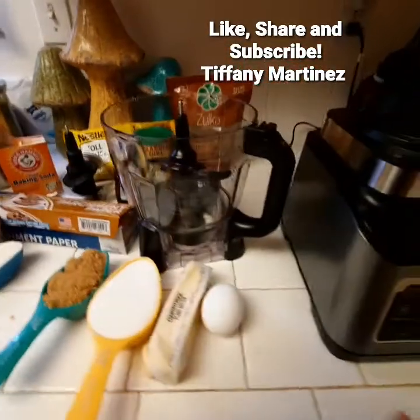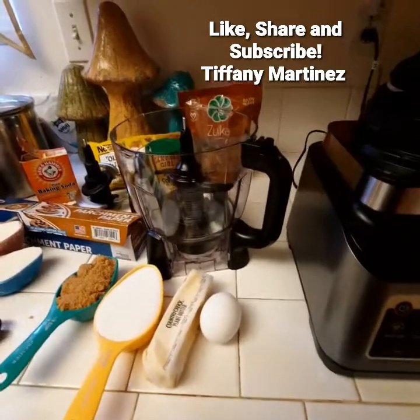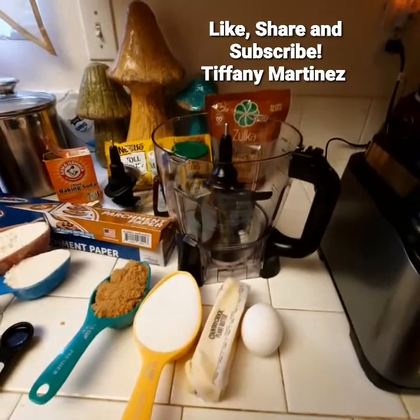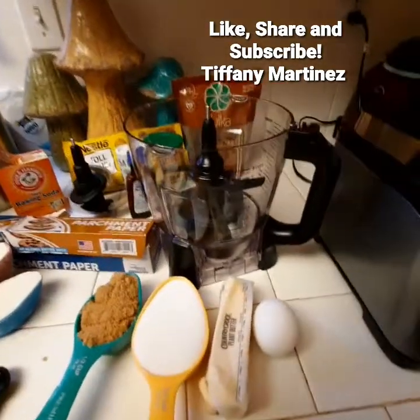If you're new to my channel, be sure to like and subscribe — even if you got just a little something positive out of the video. I do a lot of different videos, so go ahead and subscribe.